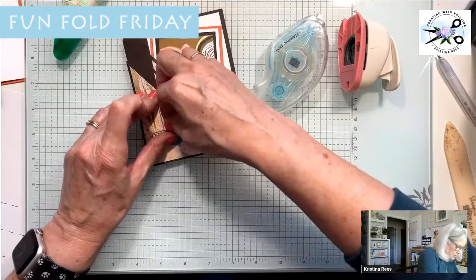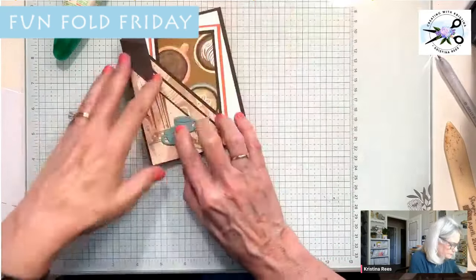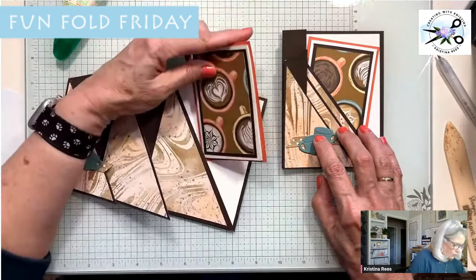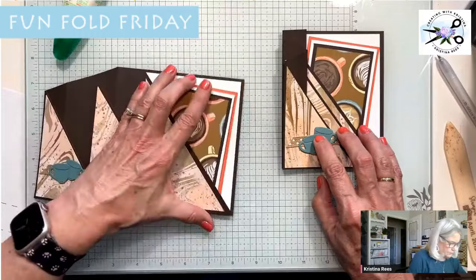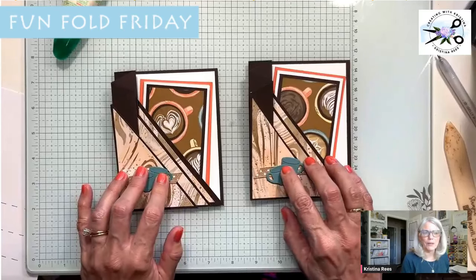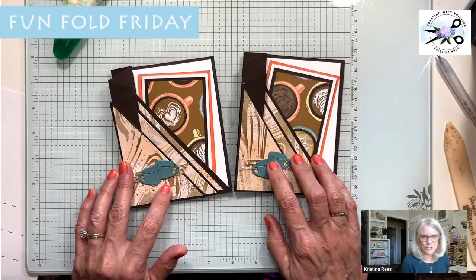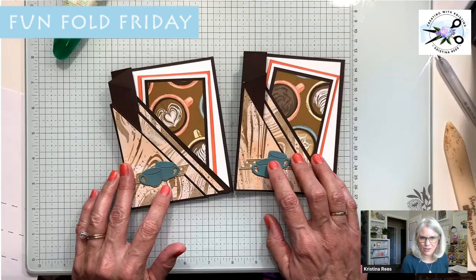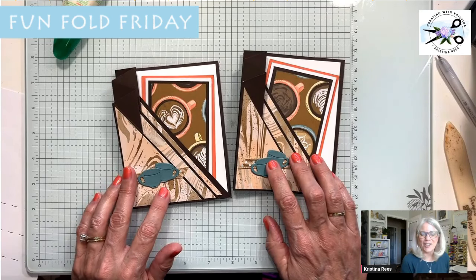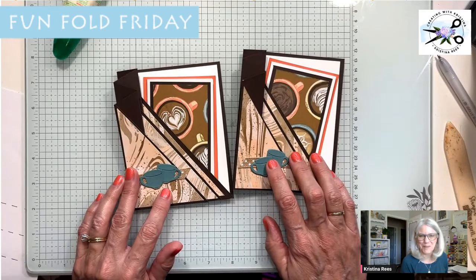So we have that card there and then we have this one here — you have two cards with all the cutting instructions. You have two Triangle Accordion Pocket Cards. I hope you enjoyed this Fun Fold Friday. All your dimensions and measurements are going to be in the email later today, so be watching for that, or you can go to the blog and see them there also. Y'all have a blessed weekend. I will see you back here Monday night for Monday Night Stamping. Bye-bye.